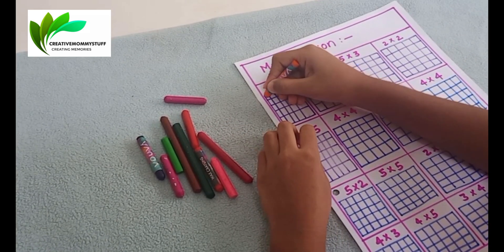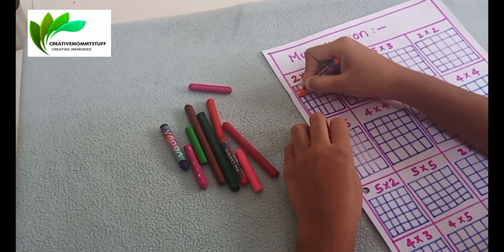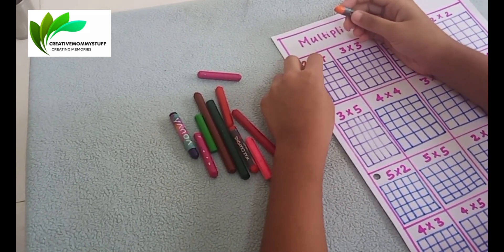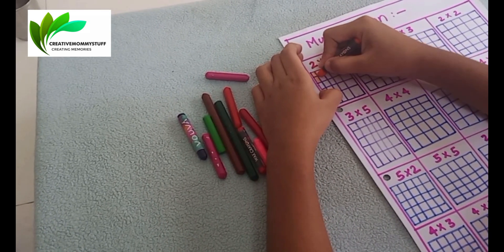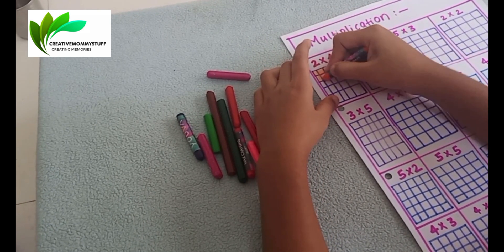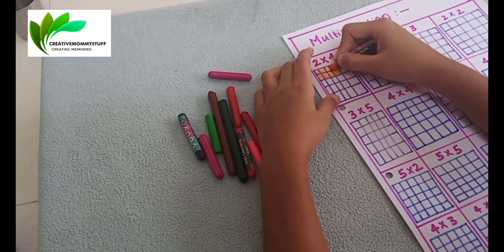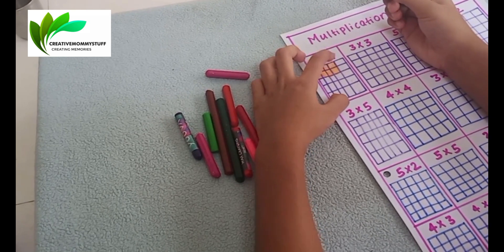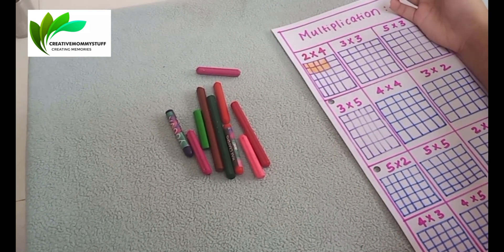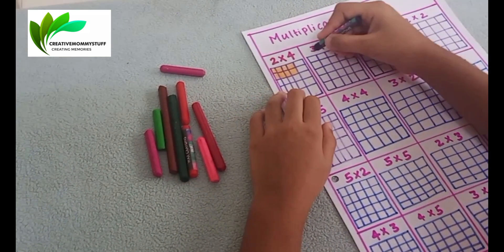What is the first one? You have to color the first two rows: one and two. Next, two into four — color four columns: one, two, three, four. Correct. Now you have to count the squares: 1, 2, 3, 4, 5, 6, 7, 8.